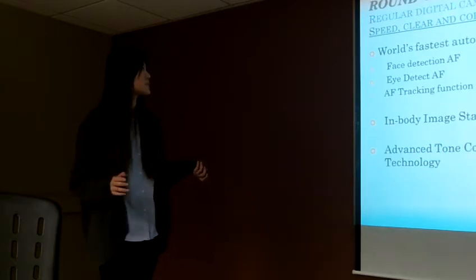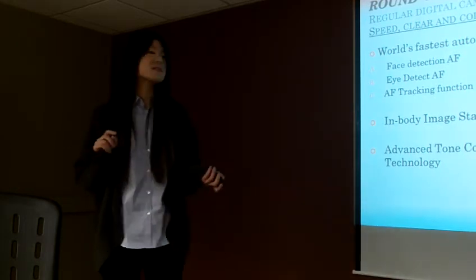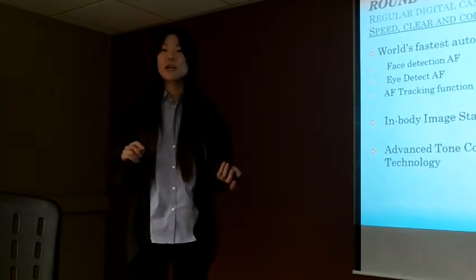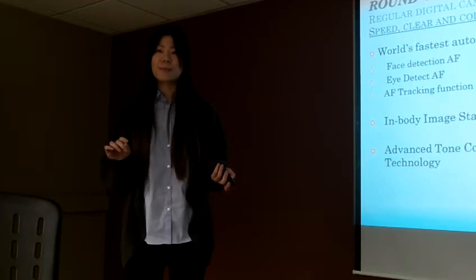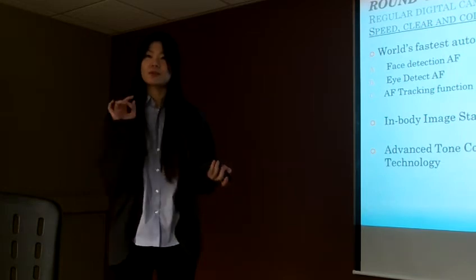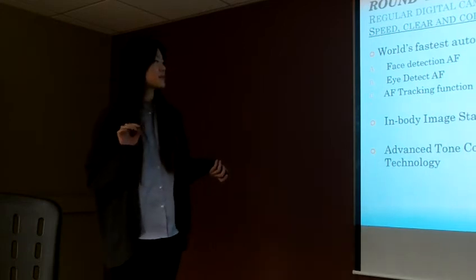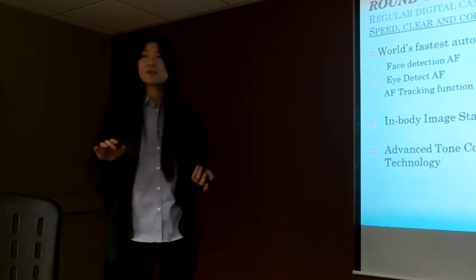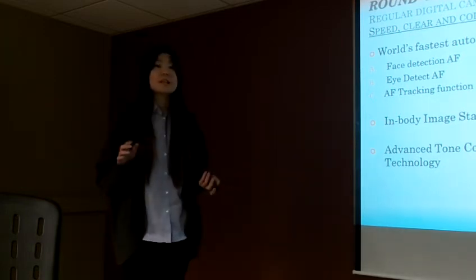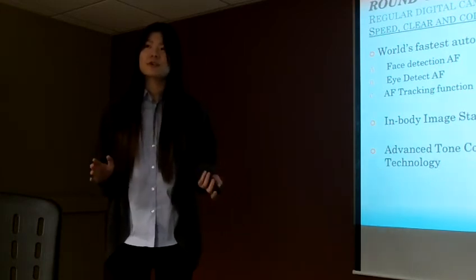But with the EP3, it has the world's fastest autofocus. It has face detection, eye detection, and a tracking function, which means it will guarantee that the people in the picture will not have closed eyes when you click the shutter. The in-body image stabilization system can avoid blurred images. And I really like the color of photos from this camera because the color is so vivid, so fresh, and just incredible.